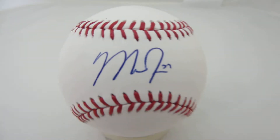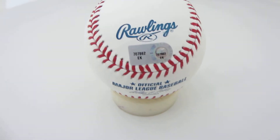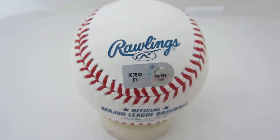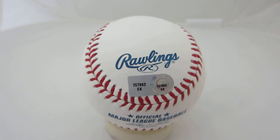Fantastic item. You can see it signed in blue there, and it is Major League Baseball Authenticated. You can see the unique MLB hologram number — just simply type that hologram number into MLB.com/authentication, and it will state the item and date that it was signed.